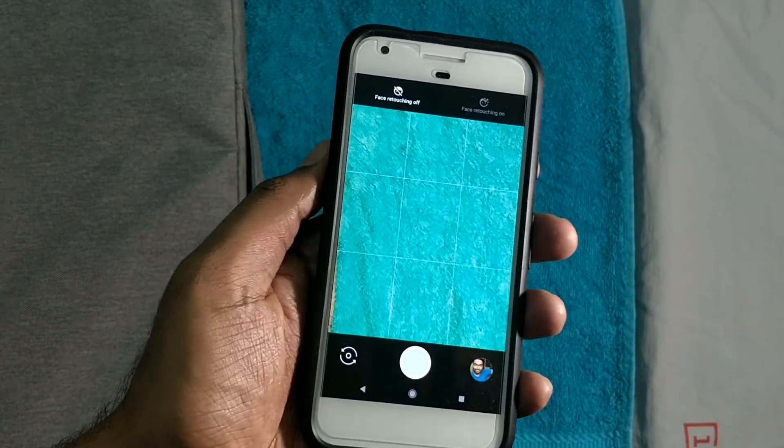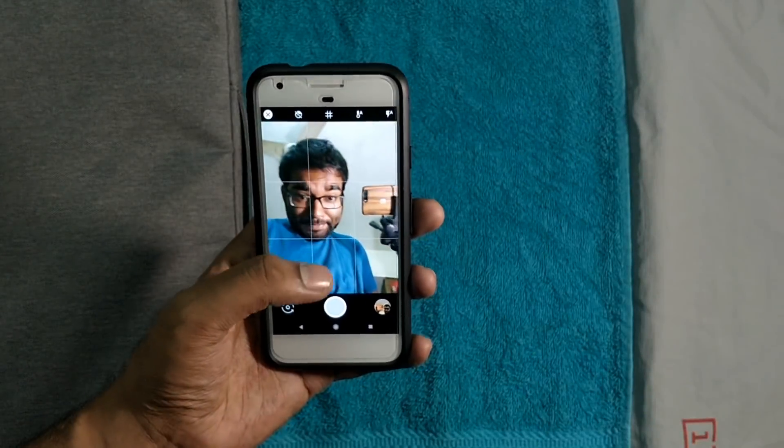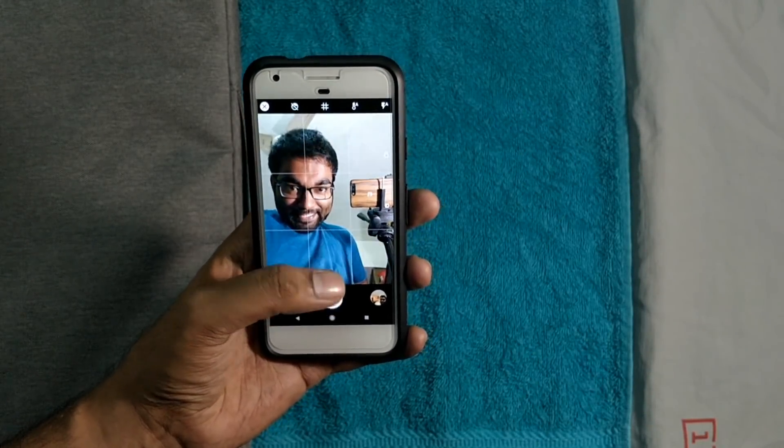The link to this app is present in the description box below. It is an APK link. Also, on a keen note, you won't find this app in the Google Play Store for obvious reasons.